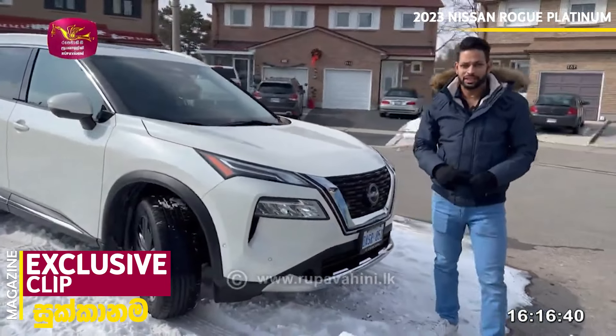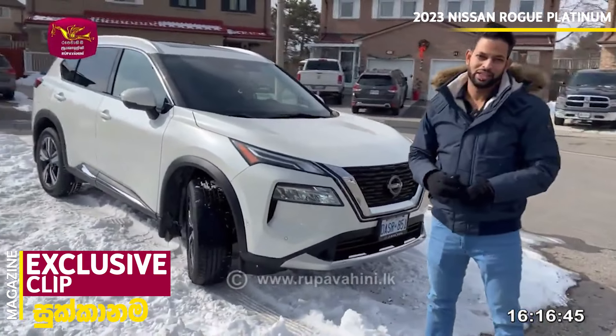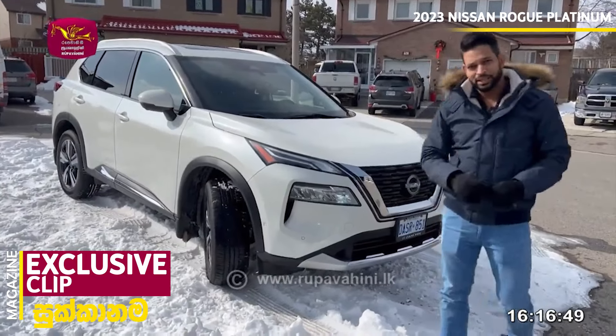We will review all of generation 2 and generation 3 in this video. This is the SV trim, and I will tell you about the Platinum trim.